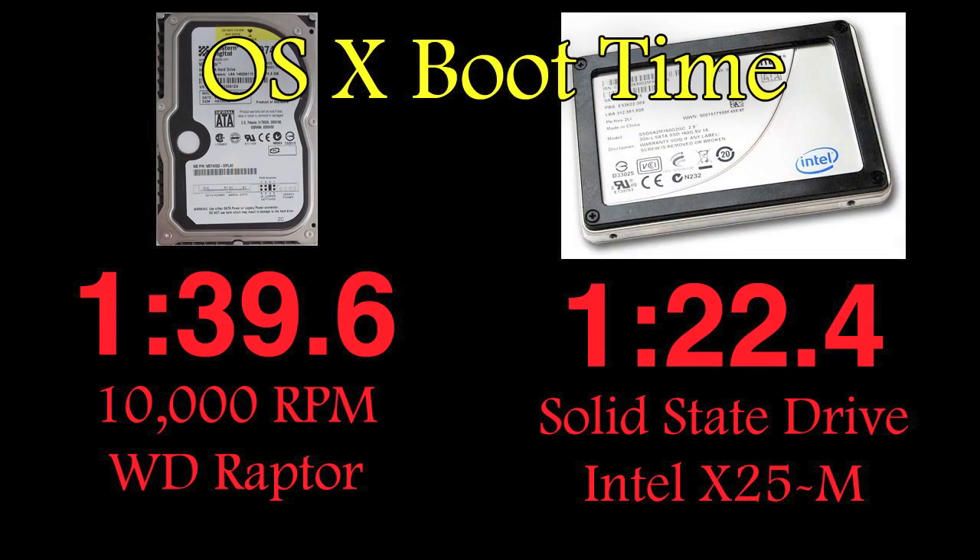So when all was said and done, the 10,000 RPM Raptor — traditional Western Digital platter drive — was about one minute and forty seconds, and the solid state drive was one minute and twenty-two seconds. That doesn't seem like that much — it's about eighteen seconds — but it actually is a heck of a lot, because there are a lot of things that occur when my computer boots up that would take the same amount of time even if your hard drive was basically instantaneous. It shaved about eighteen seconds off the boot time. All in all, I think I'd be fairly satisfied. I'm going to start playing Starcraft 2 and see if the load times are any better, and various things like that. I believe this is pretty appreciable.